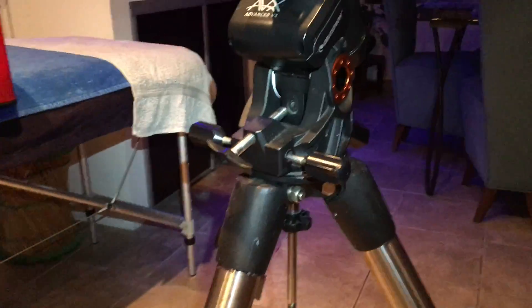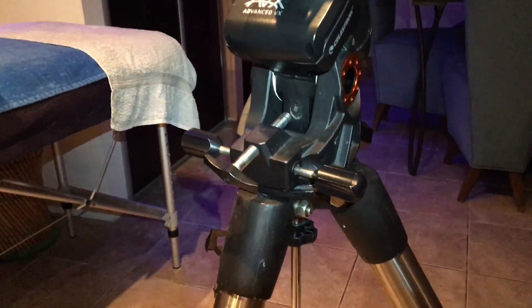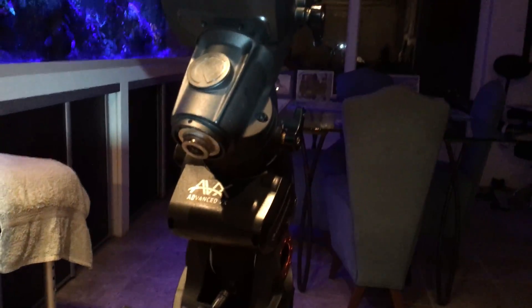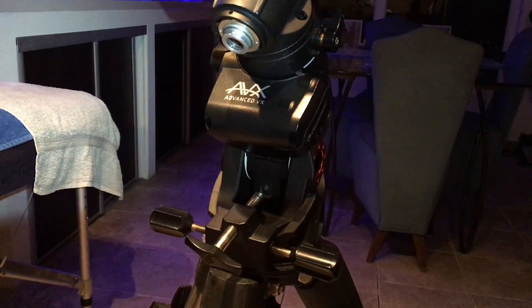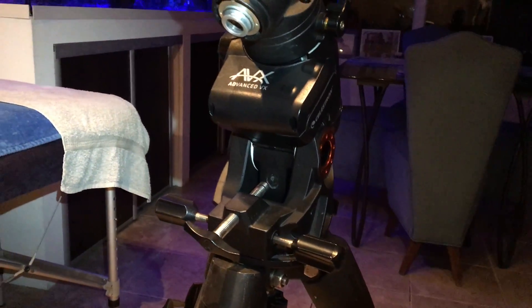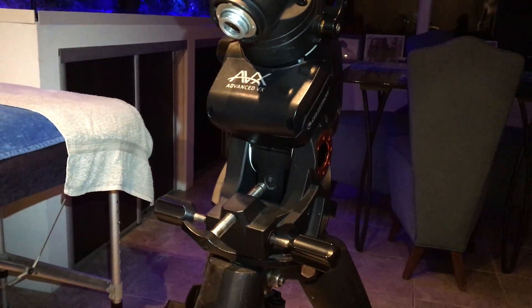Hello Celestron support team. Here is my EVX mount. I'm in my living room, so I'm not outside. It's not fully loaded and equipped, but I can try to explain the problem.